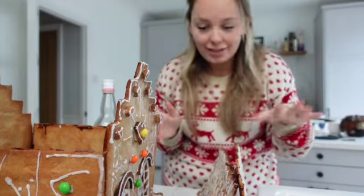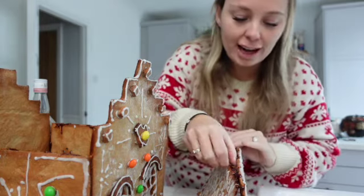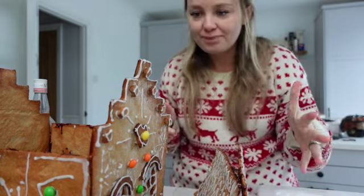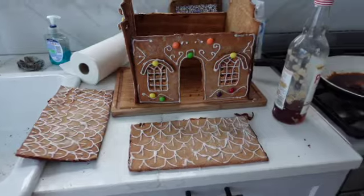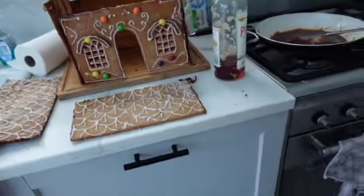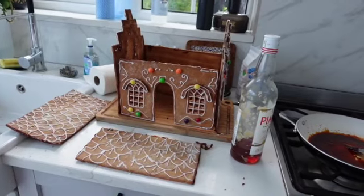I've had an absolute disaster trying to get the roof on by myself in a kitchen that is 12 degrees. The caramel is just hardening and snapping off immediately so I have no time to line anything up properly. I've messed up all of my icing on the front trying to get it on. It barely looked good to start with and it really doesn't look good now. I'm going to stop and get Daniel's help later — it is not an exaggeration that it's 12 degrees and nothing is sticking.